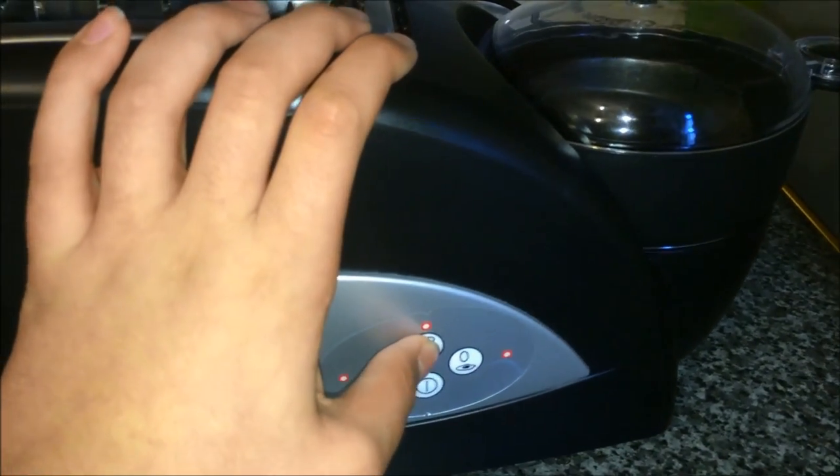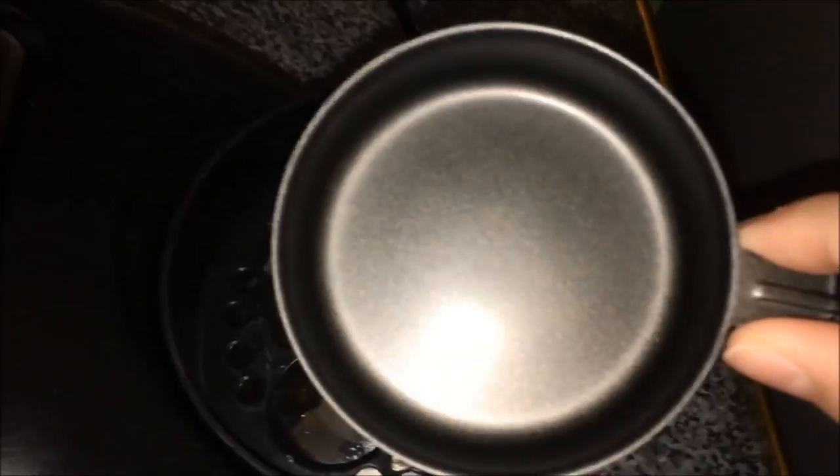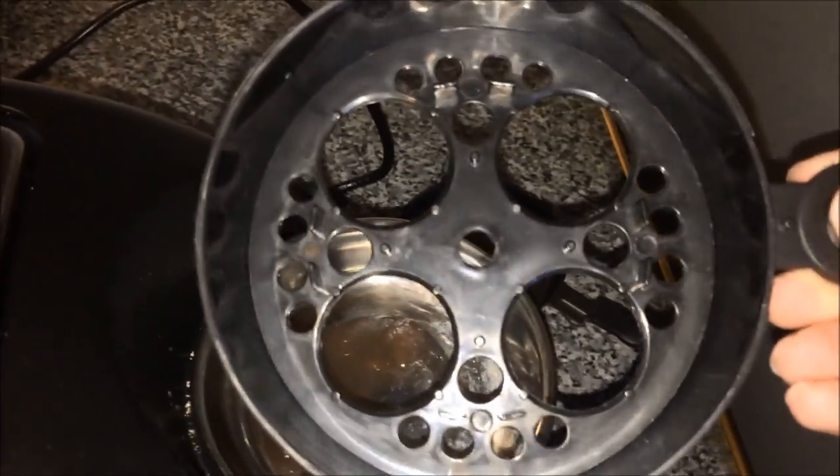To start you have to choose the setting you require. The little light will then start flashing. You can then remove the top plate and use the little pan provided for a poached egg, or put your eggs in here and you can cook up to 4 boiled eggs at the same time.